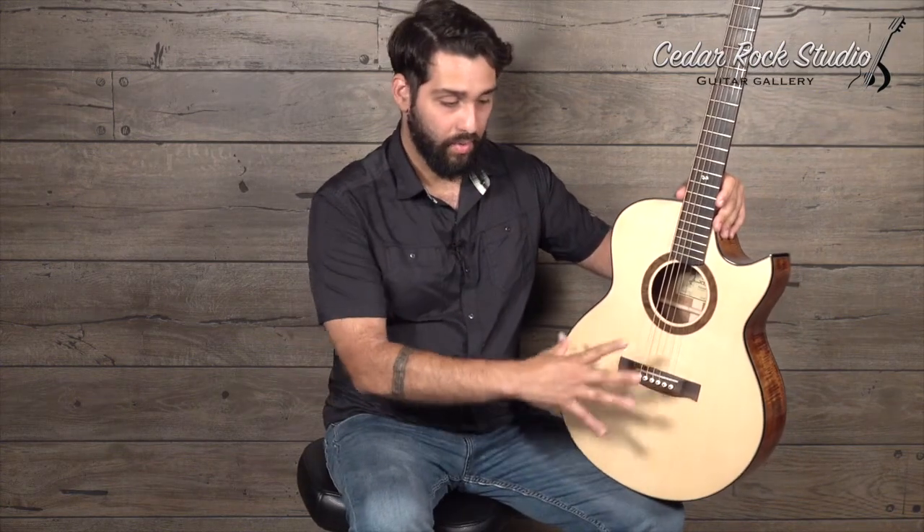Jeff is making really great guitars and him and Matt Thomas have been collaborating on some cool stuff. They shared some bracing ideas and concepts for the modern fingerstyle player. So this is a very responsive guitar. The way it speaks — the way it's sort of omnidirectional and very responsive to a light touch — is just wonderful. Hopefully you hear that in the sound clips.